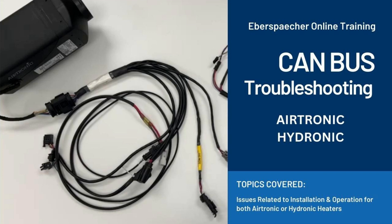In this video we'll go over the most common CAN bus related issues affecting the installation and operation of the Eberspächer fuel-operated heaters. Please note that the information in this video applies to the North America heater harness, so if you purchased your harness outside of North America, a lot of the information shown here won't apply to you.